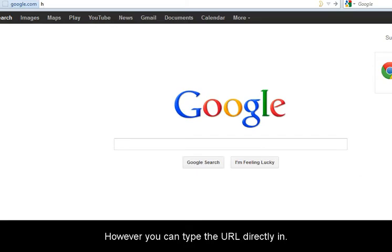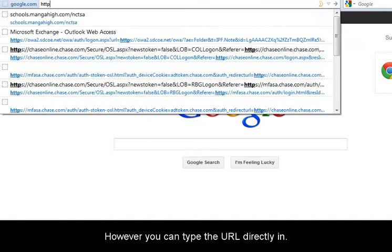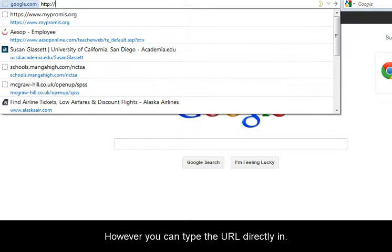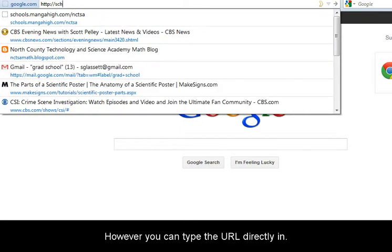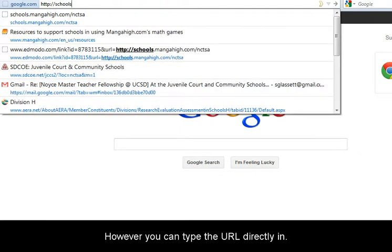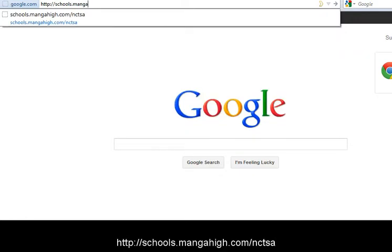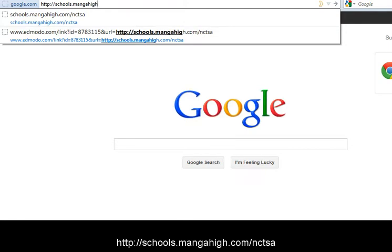However, you can type the URL directly in: http://schools.mangahigh.com/NCTSA.